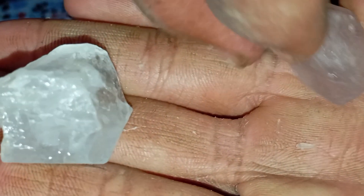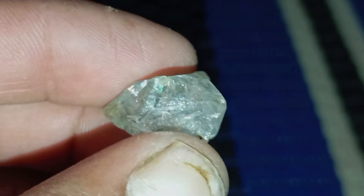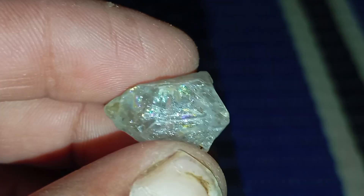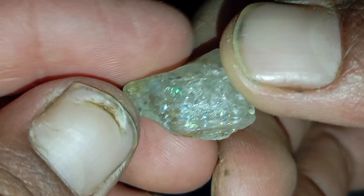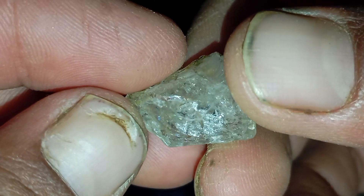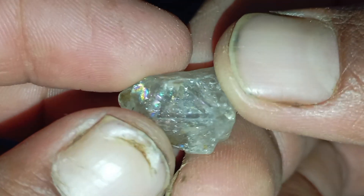Number 3: Common inclusions in real rough diamonds. Natural diamonds often contain tiny black carbon spots, feathers (thin cracks inside), mineral crystals, and lines or growth patterns. These inclusions help identify natural origin, especially when compared to flawless glass or cubic zirconia.